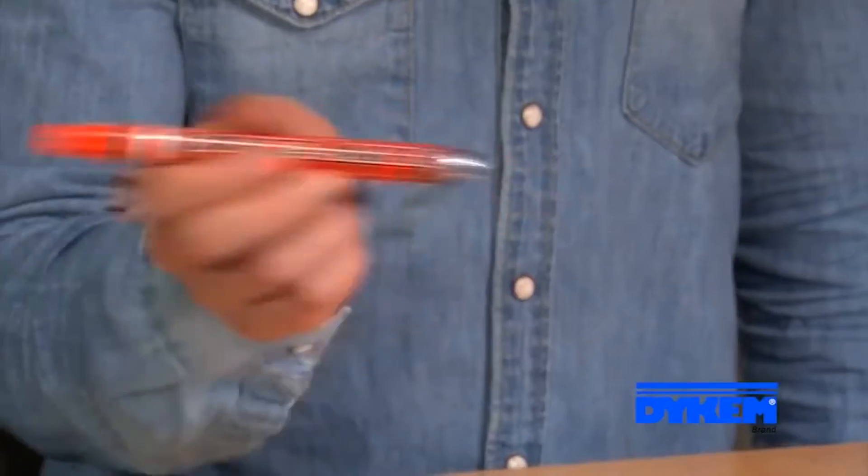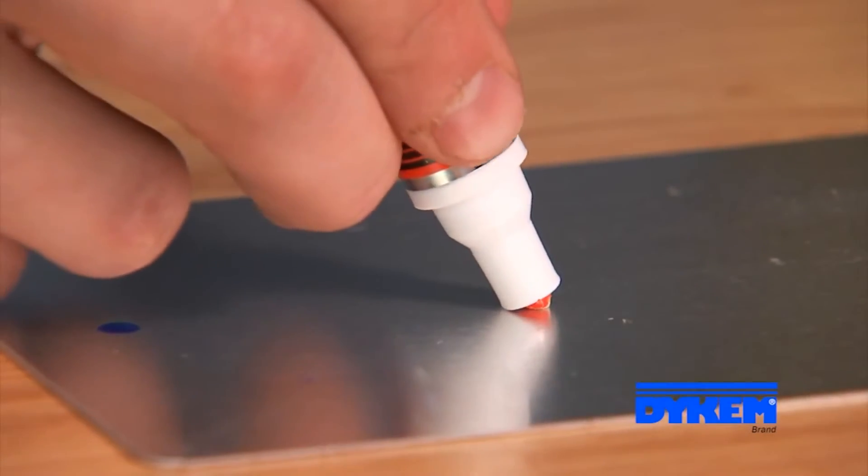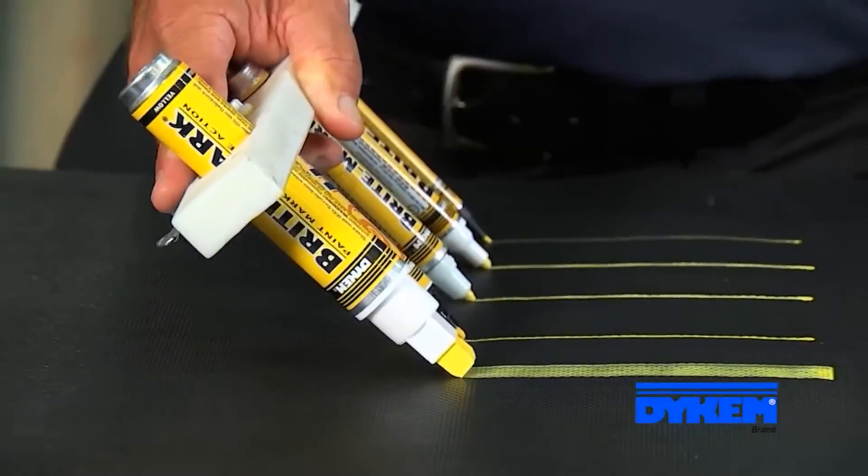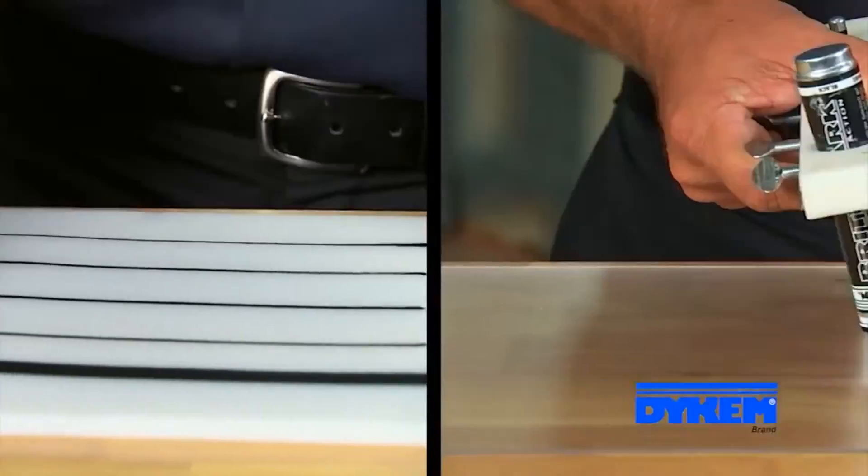Priming the marker takes about 20 to 30 seconds. Now let's see how they work on metal, rubber, plastic, and glass.